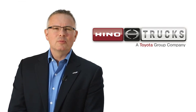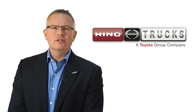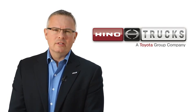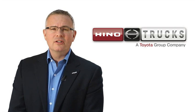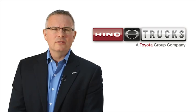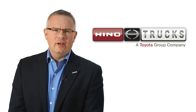Hello, my name is Glen Ellis, Vice President of Marketing and Dealer Operations for Heno Trucks. On behalf of all the Heno Trucks employees, I would like to thank you for making a conscious effort to purchase one of the cleanest, most economical vehicles in your new Heno 195H.